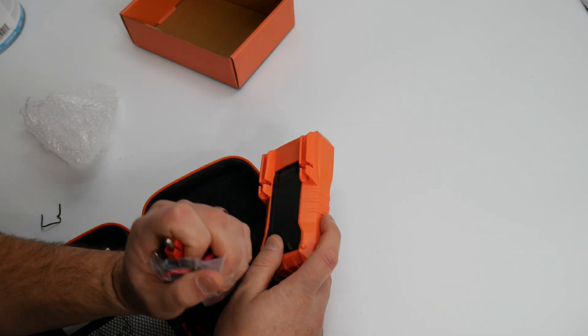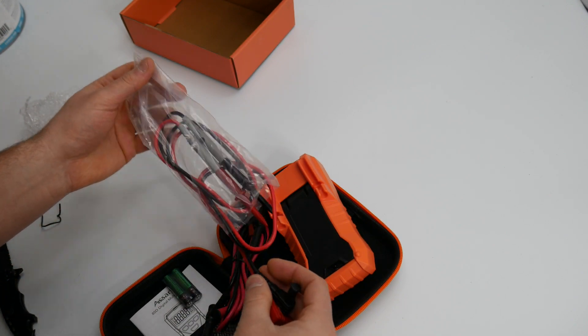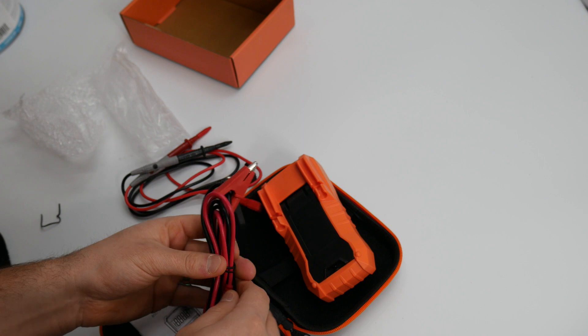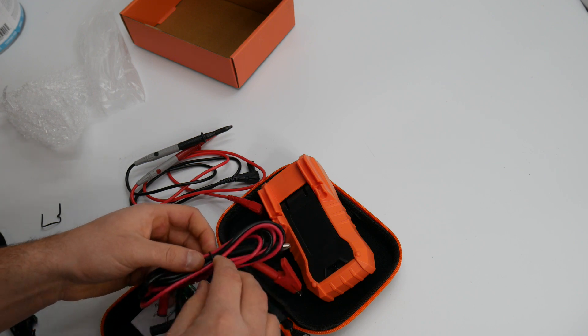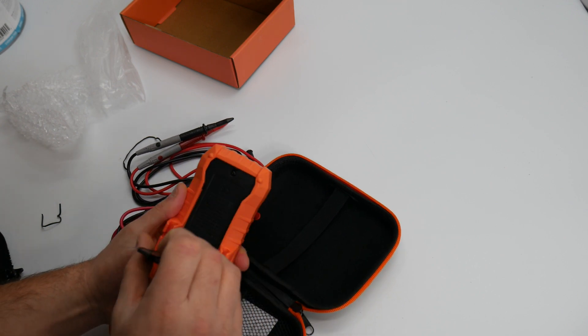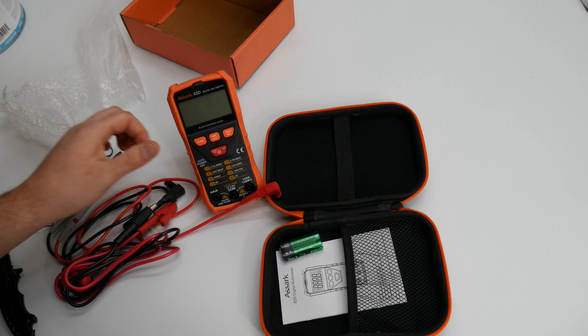Let's go ahead and show you what you get. They supply you with everything — all the different connectors, like the alligator clamps, everything you need. We're going to go ahead and take these off and test it out. They do also supply you with batteries as well. Nice little stand here as well.